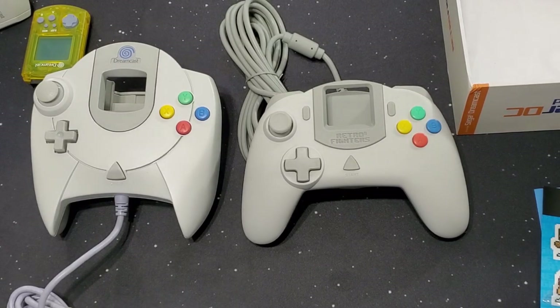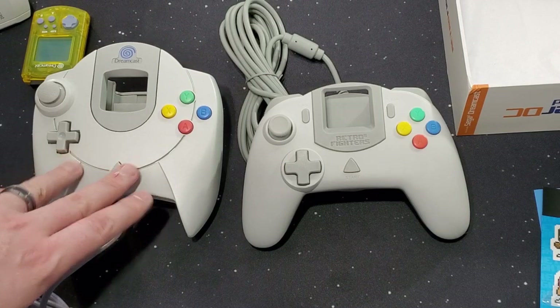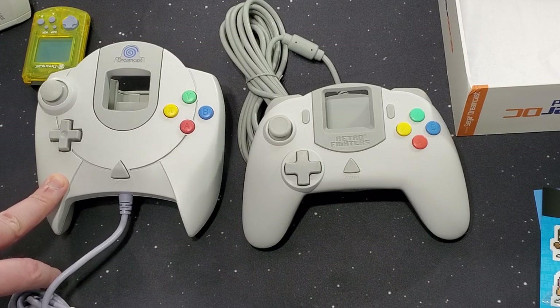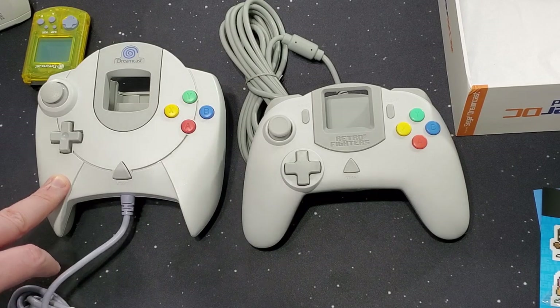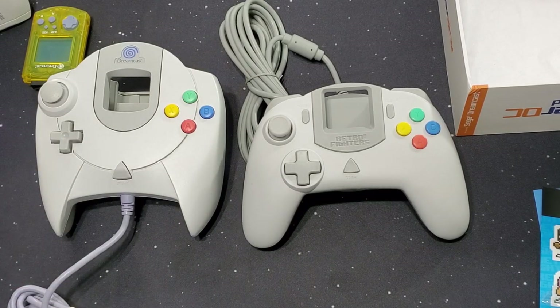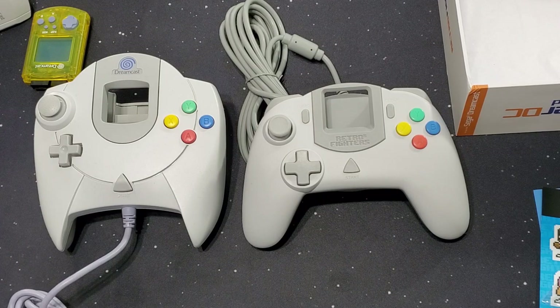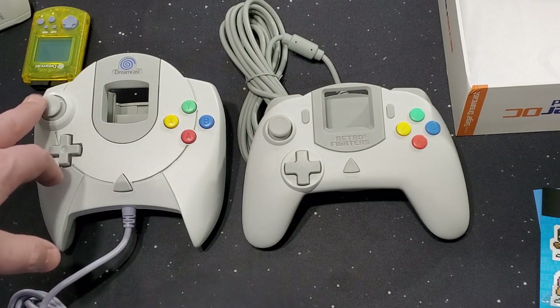Really big difference. This is definitely more the standard modern style, where this is that classic creative style. Sega was always known for being a little off the wall and creative with whatever they were making. Nintendo stayed pretty standard until the Nintendo 64 — but that was a fantastic controller; it just has a little thingy in the middle. And then the GameCube went off the rails.